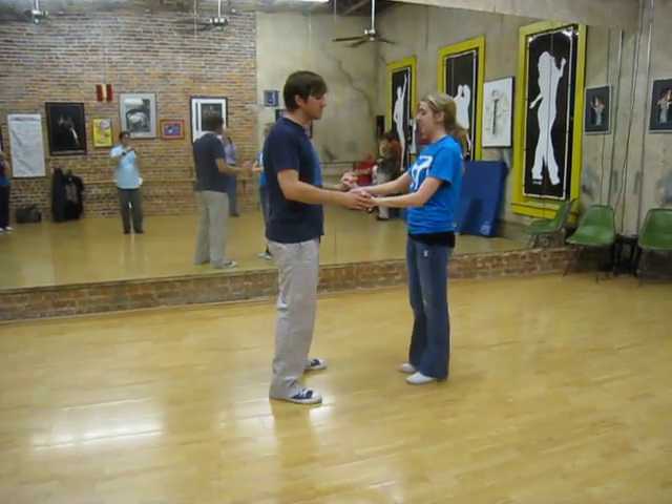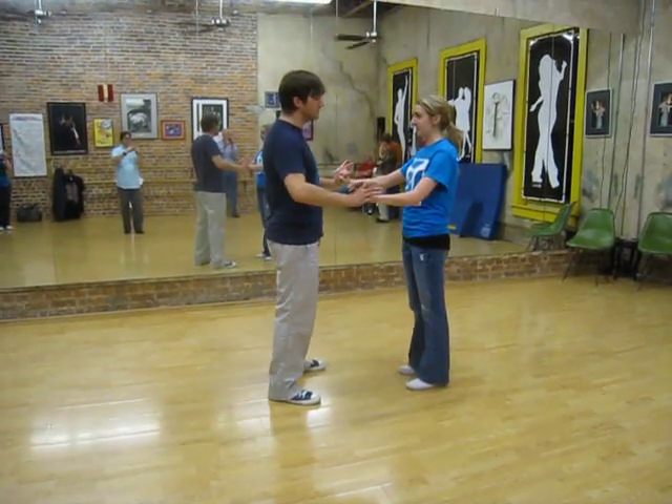Hello, this week in East Coast Swing we talked about continuing our theme of using your partner.